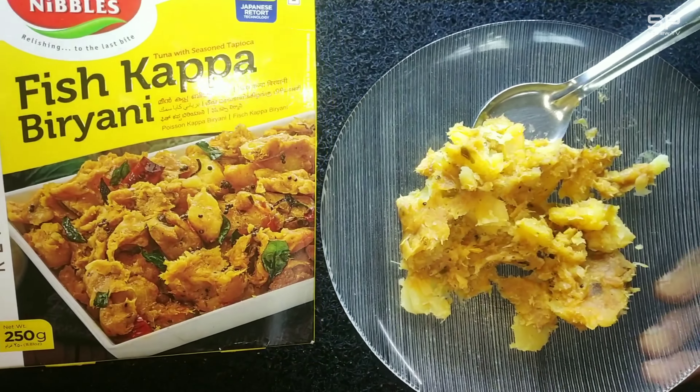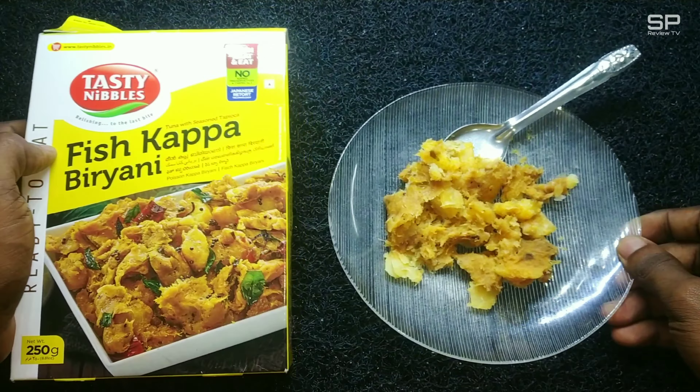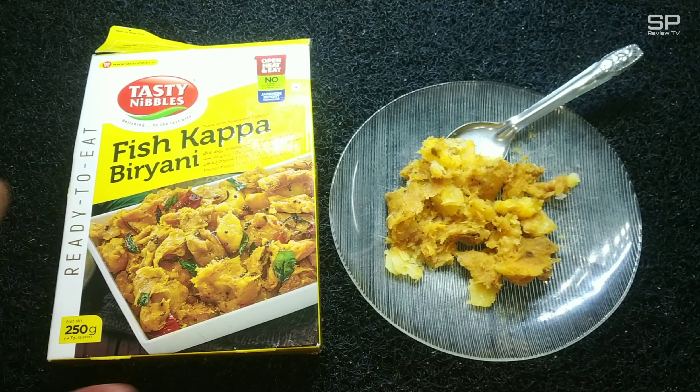It smells like a fish egg fry — yeah, this smell reminds me of fish egg fry. It tastes like eating some chopped, less hard meat pieces or chicken pieces — that type of fleshy taste is there. So many fish pieces are there and it gives a little chewy effect, just like overcooked chicken. They used tuna fish for this instant fish kappa biryani.